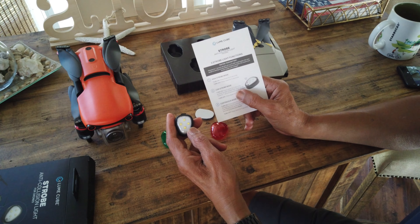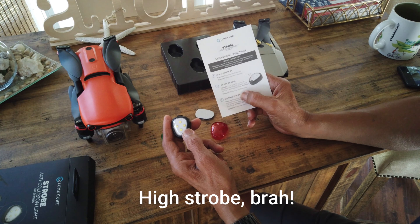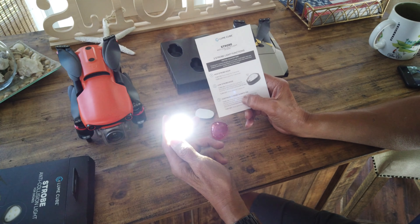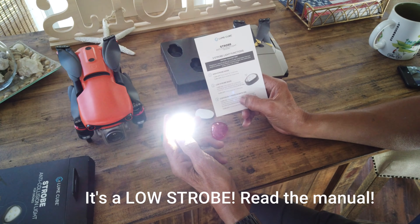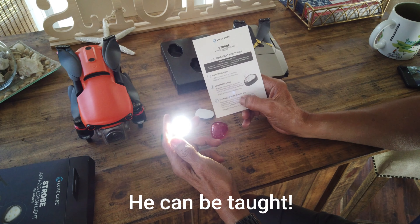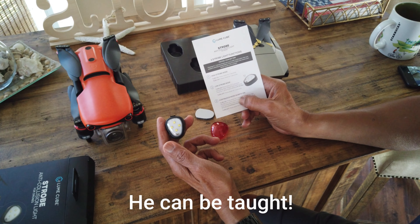Okay, so the first mode — that's pretty bright — is a fast strobe. Hit it again and it's a slower strobe light. Hit it again and it's a continuous light. So fairly simple, and then hold it down for three seconds to turn it off.